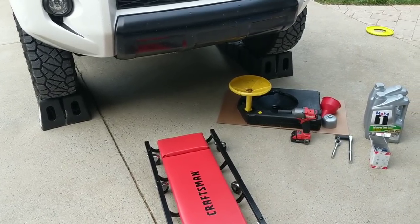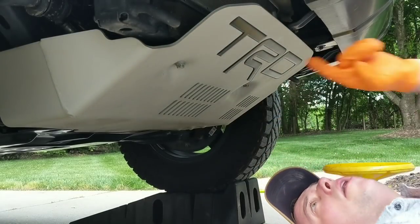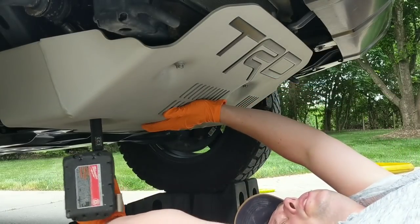I'm going to get started by removing the skid plate. There are four bolts — when you take that fourth one off, make sure it doesn't bash you in the face.